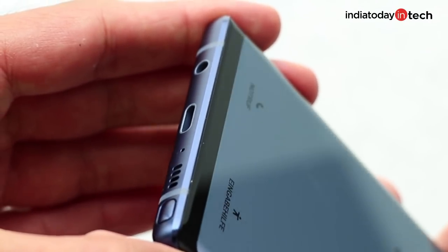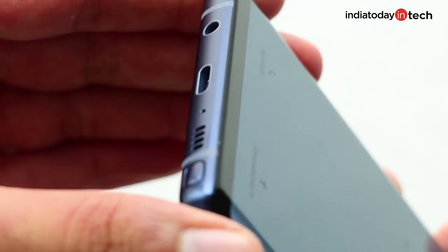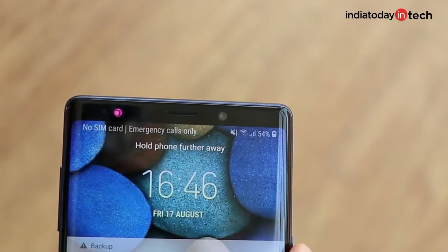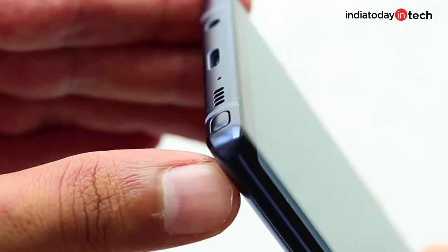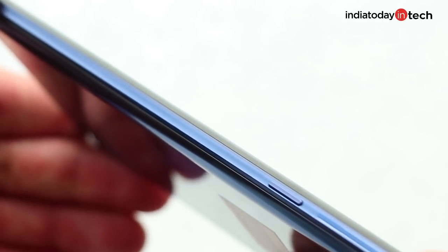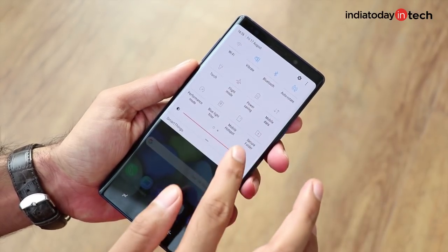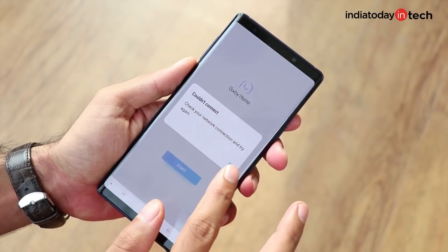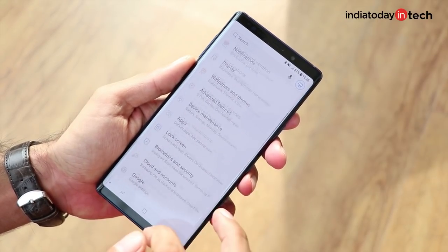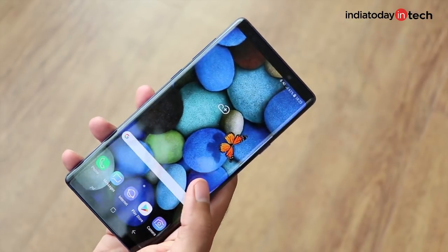The frame is solid aluminum, and on the bottom you'll find a speaker grille, 3.5mm headphone jack, USB Type-C port, and the S Pen dock. The earpiece also doubles up as a speaker, giving you a stereo sound effect tuned by AKG, which gets pretty loud and is quite clear. The curves on the front and back in a squarish frame make the phone easier to hold, which is surprising for a 6.4-inch device that weighs over 200 grams. Note 9 is one heavy phone, and that alone may push you toward the Galaxy S9 Plus instead, though the weight is finely balanced.